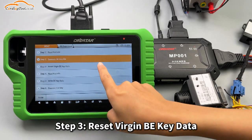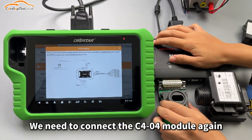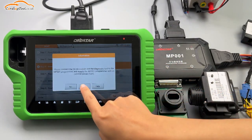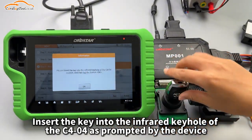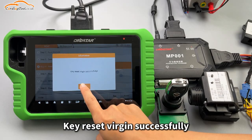Step 3: Reset Virgin BE key data. Tap Help to view the wiring diagram. We need to connect the C404 module again. Insert the key into the infrared keyhole of the C404 as prompted by the device. Key reset Virgin successfully.